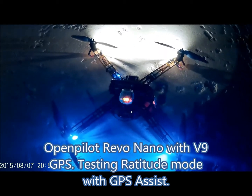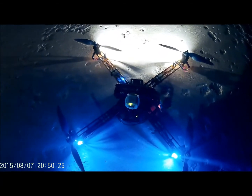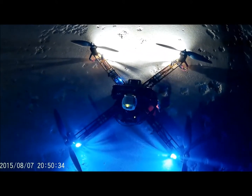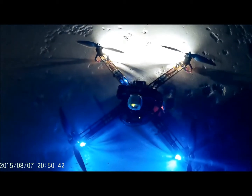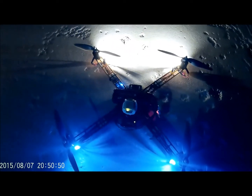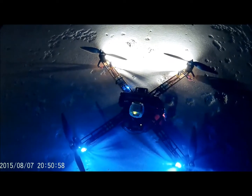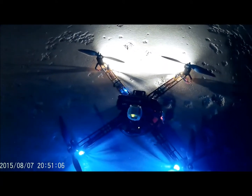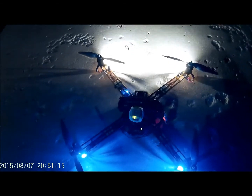Hey, what's up guys, RC Madman here doing a nighttime flying test with the Rebo Nano and the V9 GPS, doing some attitude with the GPS-assisted mode enabled. I just tried it for the first time the flight right before this video, and I have to say it's pretty darn neat. I've seen videos of the OP guys posting what this was capable of before we could even purchase the nanos. When the GPS is locked on solid with good satellites, you let go of the sticks and it just comes to a nice soft braking stop and maintains altitude.